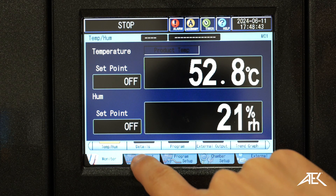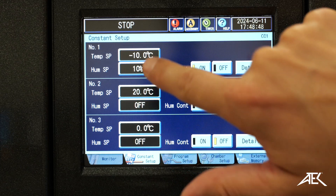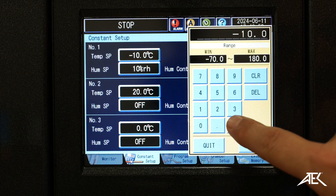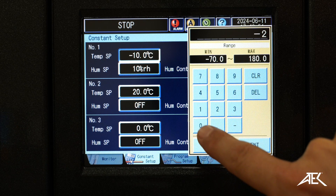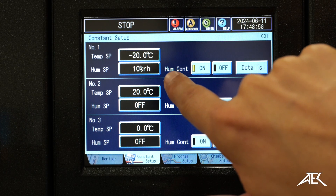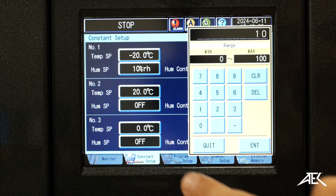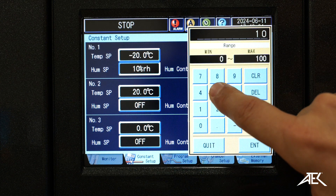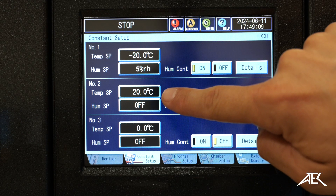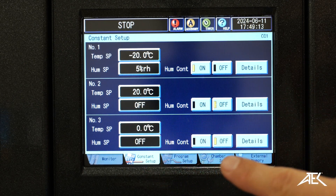If we want to do a setup here, we can give it the ranges to work on. So we're going to start off at minus 20 — hit enter. The humidity control, you can turn it on and off here. Right now it's at 10% relative humidity — let's do 5%. Then the next temperature we want it to climb up to 20 degrees without humidity control.